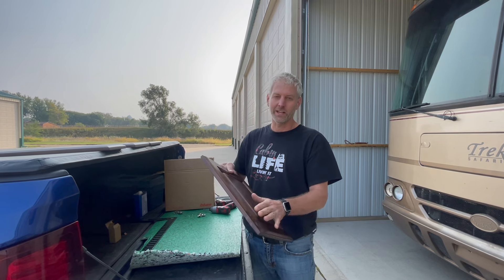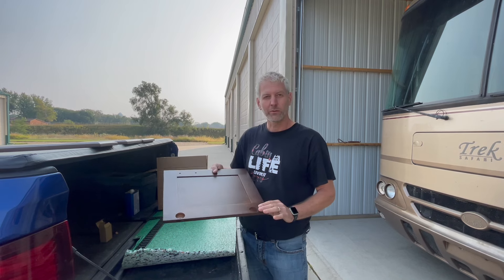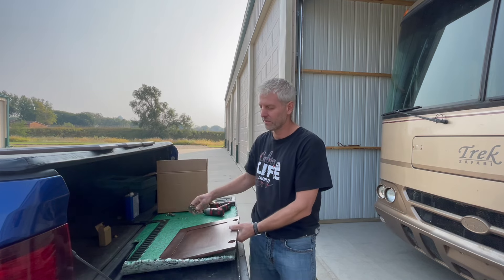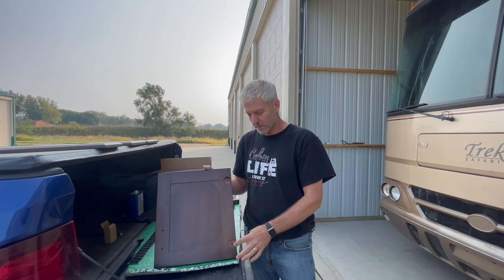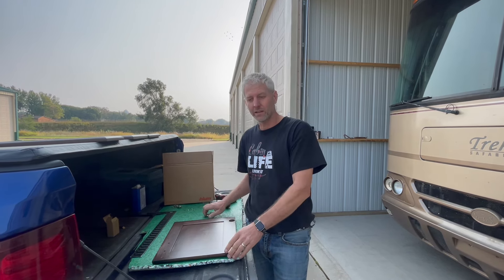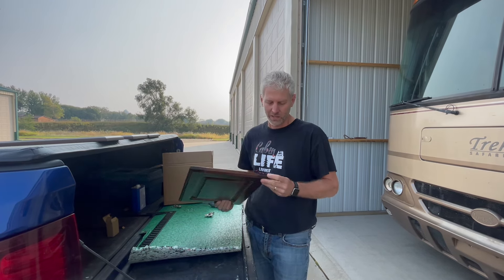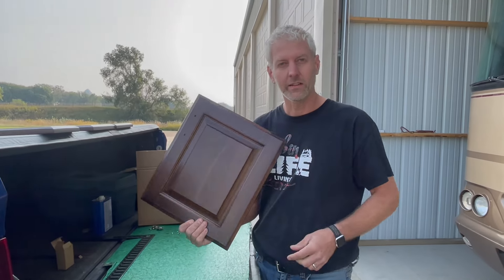Our first step on these doors — I want to show you what we did. We actually improved them quite a bit. We're using a soft-close hinge, just these little compact ones. In order to do that, you've got to drill a big hole on the back side like this, and you've got to have the door at a certain overlay, which is a half inch for these hinges. Not a single door in this camper was actually a half-inch overlay, so I added a little bit to the side.